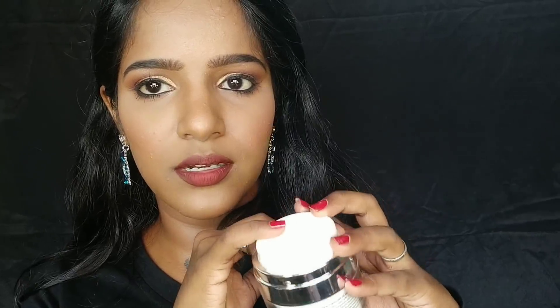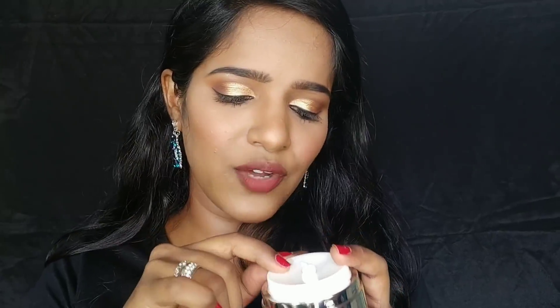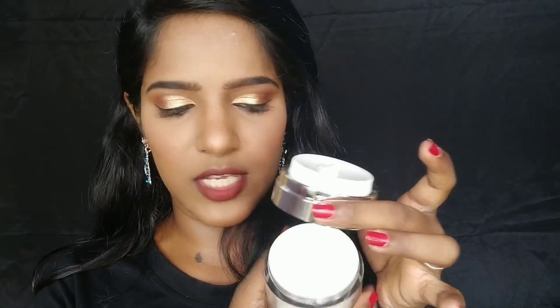When you open the lid you can see this pump along with a small button, and there's a hole here. When you remove the button and push it, you can get the product out — that's how it works. If you feel like that's unwanted, you can always open the overall packaging cover and get the product from there directly.